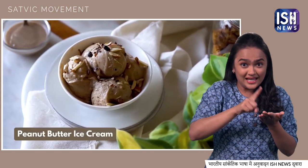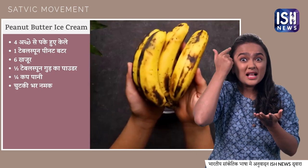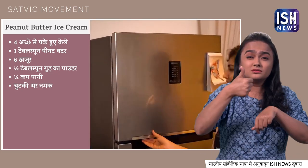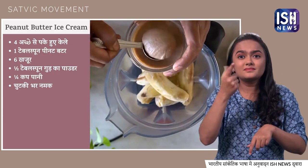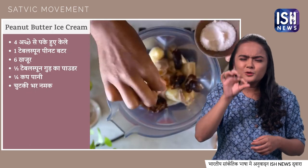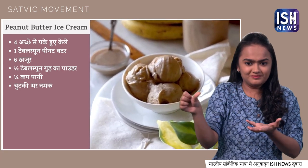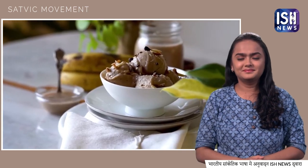The third recipe is peanut butter banana ice cream. Take 4 ripe bananas with black spots and freeze them for 6 hours. After 6 hours, remove them and put into the mixer. Add 1 tbsp of peanut butter, 1 tbsp of sugar powder, and blend until smooth. Pour into a bowl and top with crushed nuts.